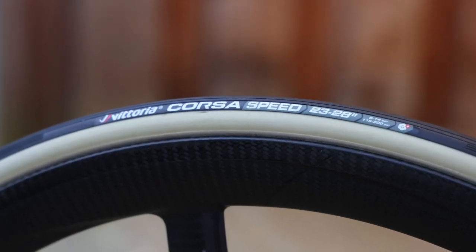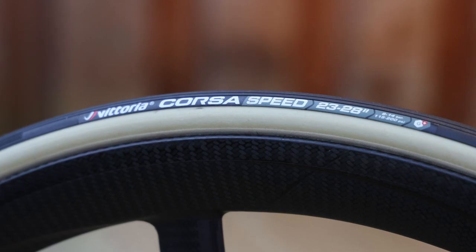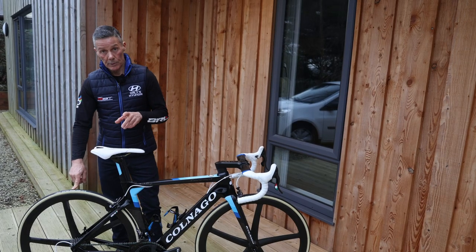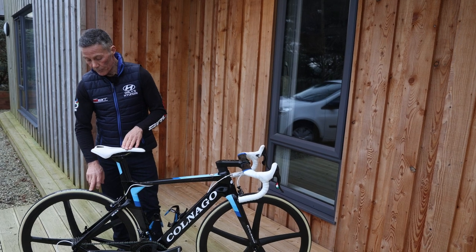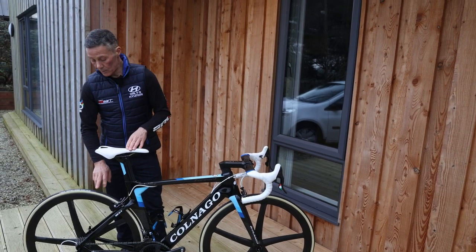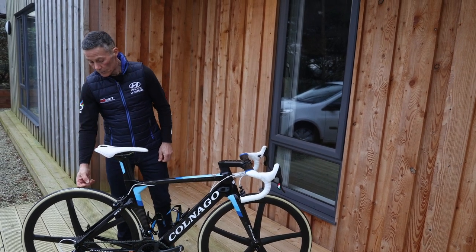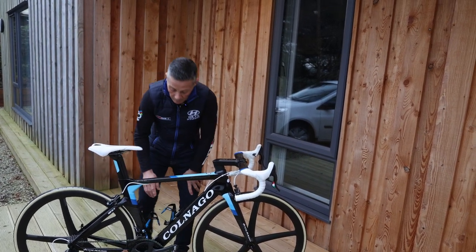We always choose Vittoria tires and we're going to use the Corsa Speed, and we'll also take an option of the Track Speed, which is a slightly smoother and lighter section. Both ends are the same — graphite top — and this is also a new product.